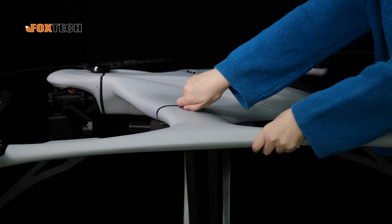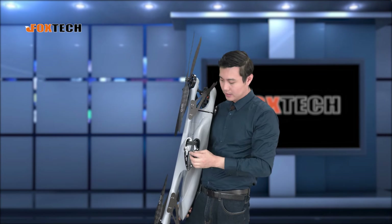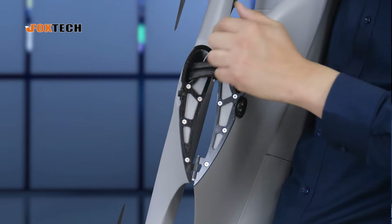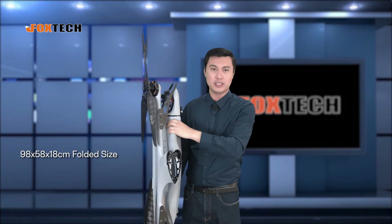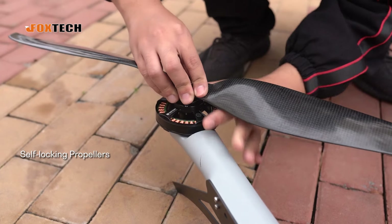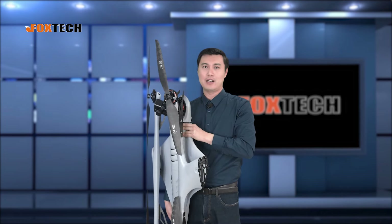Now I'm going to show you how it looks when it's folded. The arms can be folded from both sides, and you can see the EIC cable going through these holes. This part is made of aluminum, so it's very precise and very durable. Look at the size when it is folded — it's really small. The propellers are quick-detach type, so you can easily remove them and put the whole thing in a very small box for carrying.